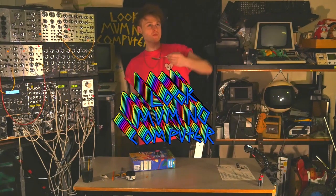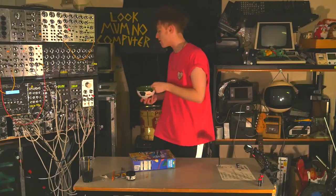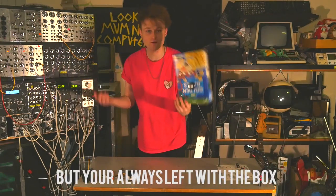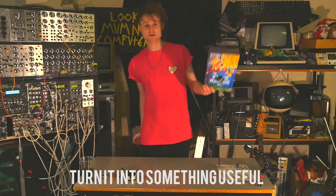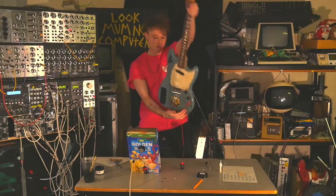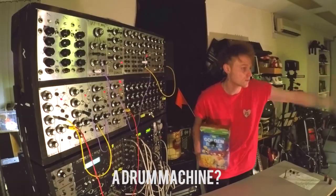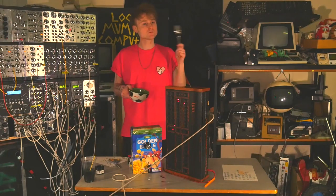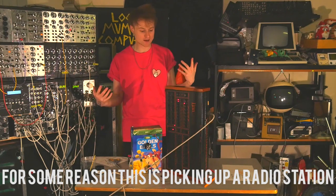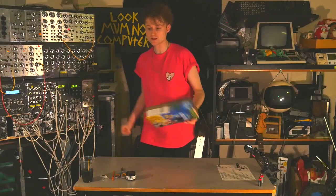No one can deny the fact that they love cereal — you're always left with the box, so why don't you turn it into something useful, like a distortion for a guitar, maybe a synth, maybe a drum machine? For some reason this is picking up a radio station. The great thing about this is you don't need a soldering iron.